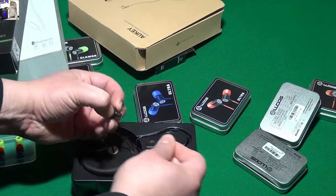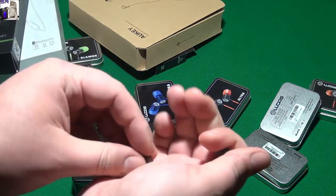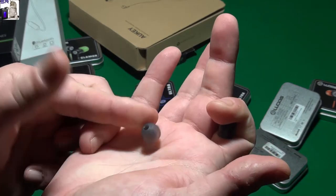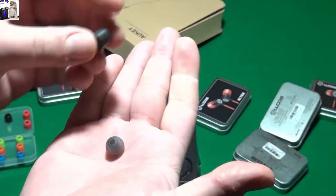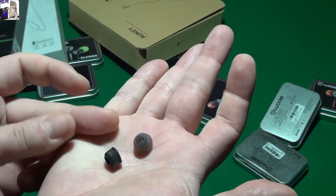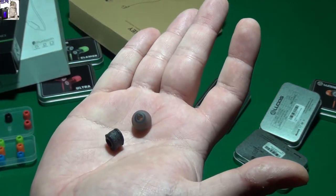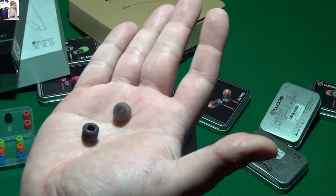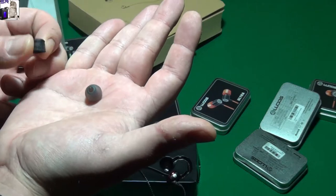This is not a memory foam tip - I'll show you the difference. See this one? This is just normal rubber. If you do that, see, it instantly turns back to its original shape. But this one, if you do that, see it gets smooshed and it remains like that for a short period of time - a couple of minutes.